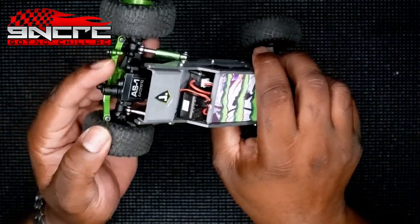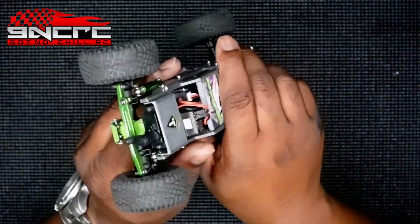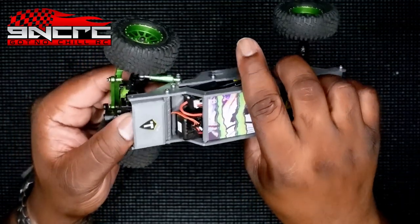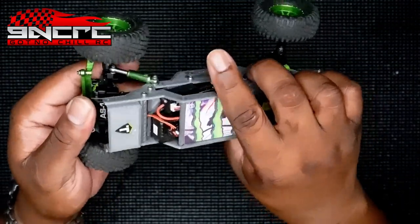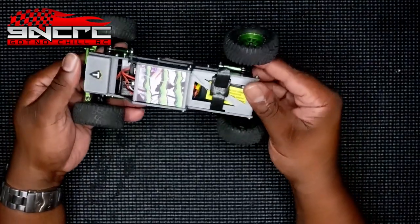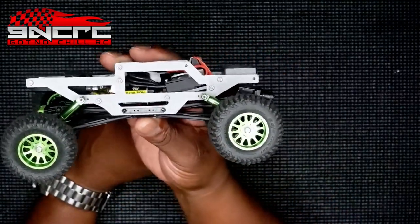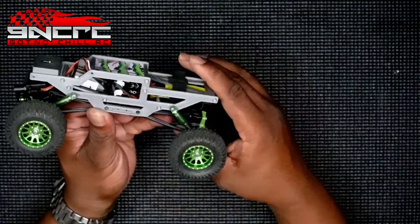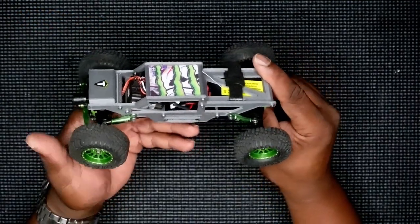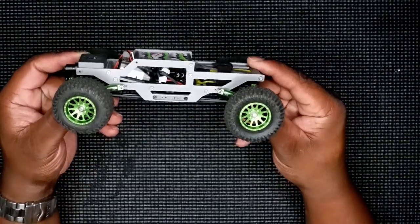It still has a stock servo. I hear a lot of complaints about the stock servo but I hadn't had any problems at all. It's DRC, and so far it's been my favorite in my comp rigs. But this thing is a blast — it's just time for something new. I just want to see something different. Love this chassis, guys, so I may give it away pretty soon. I'm gonna show you guys what this thing will be converted to next.